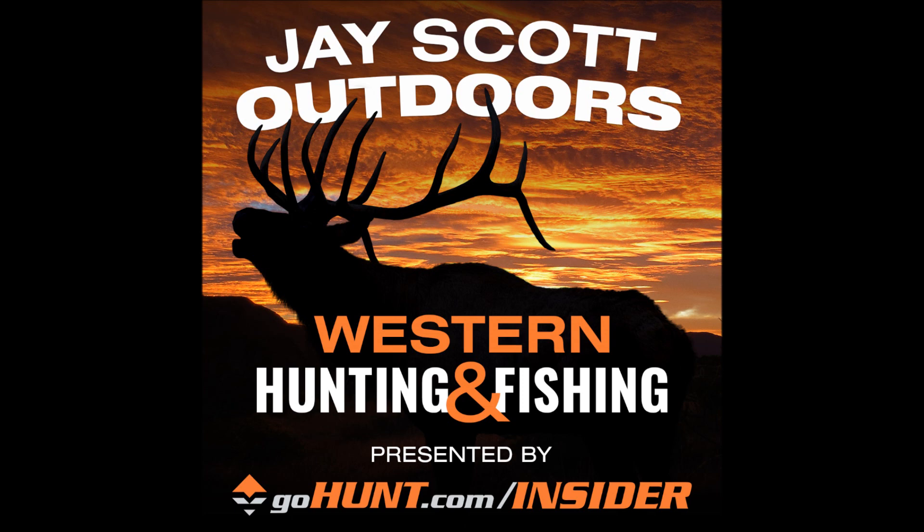The youth turkey hunts here in Arizona and the general season turkey hunts are about to start. I know they're already open in New Mexico, Utah, and Colorado. Brian is a very experienced bow hunter who also loves to shotgun hunt turkeys, and I think you're going to find some value in this.